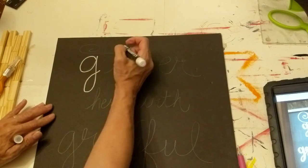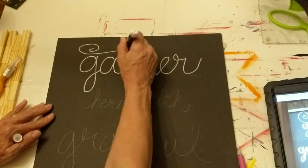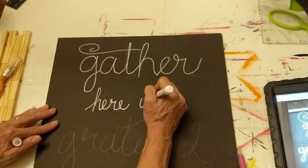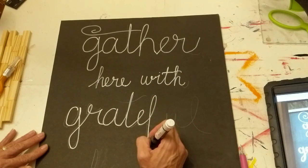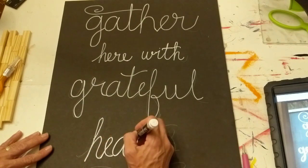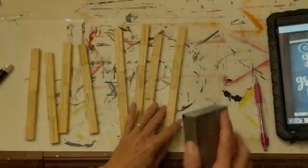The next step is to go over the pencil lettering with the white paint marker. I didn't love how it looked on the first pass, but I wasn't planning to leave it like that. Once the letters dried I went back and gave them more character — making them thicker in some places — using the example on my iPad as a guide. What I love about the white paint marker on black foam board is that it looks just like chalk.